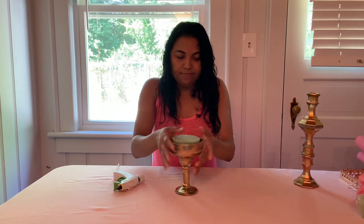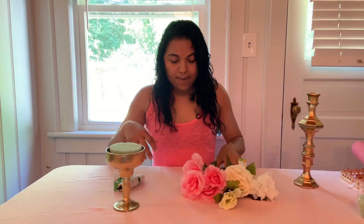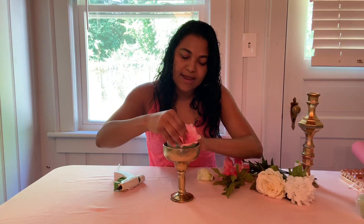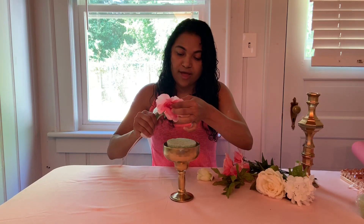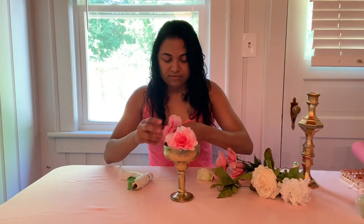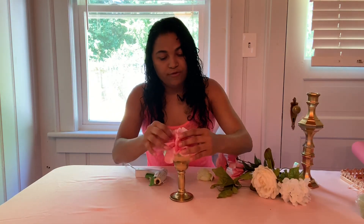I bought these flowers — I'll put a link below where I get my flowers and all my birthday decorations. I'm going to fill the foam base with flowers like this. You can put a little bit of hot glue and press each flower in so it attaches perfectly. Then just take the flowers apart and continue attaching them all around.